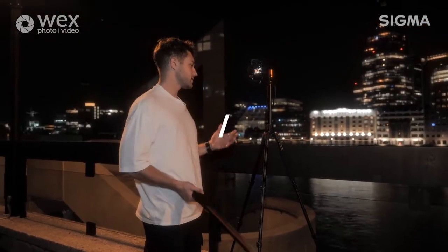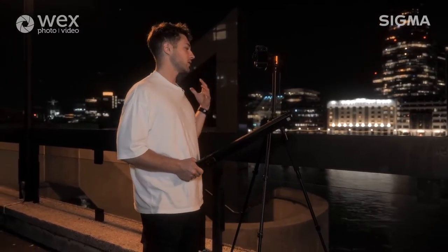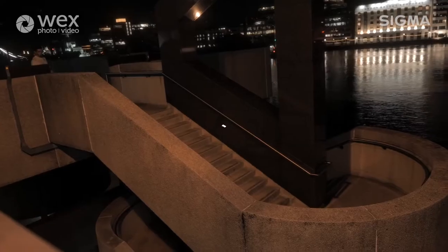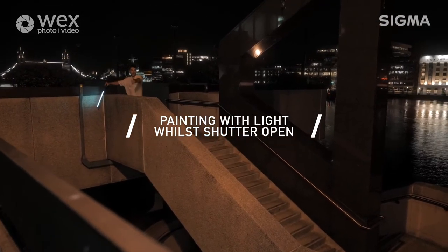One thing to keep in mind is that we've obviously got the camera on the tripod and since the first shot we've kept it exactly how it is. You don't want to move it or make any adjustments once you've got it framed initially, otherwise it'll be a complete nightmare to mask it in post-production. I'm just going to head down now and I'm going to start the light bar here and run it around this whole area.